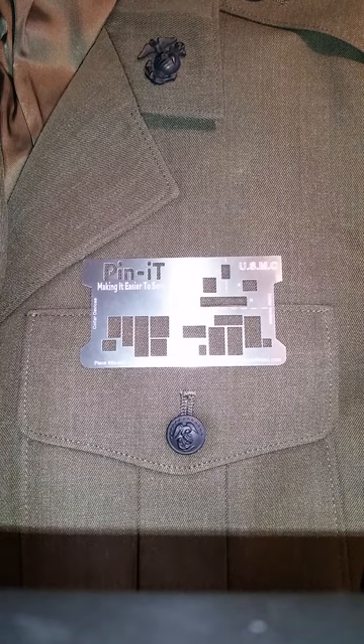Hi, Arnold here. I just wanted to give a quick video on how to use your U.S. Marine Corps Pinnit Card with your dress uniform.